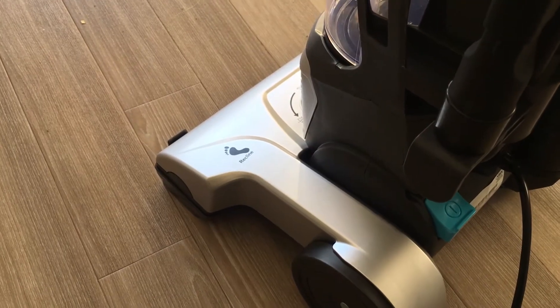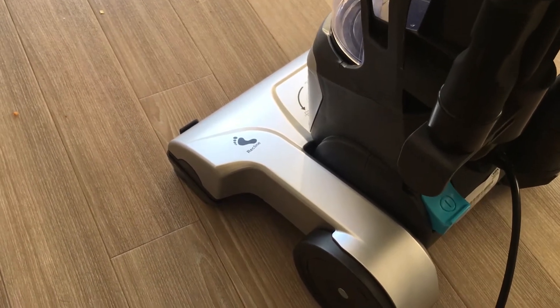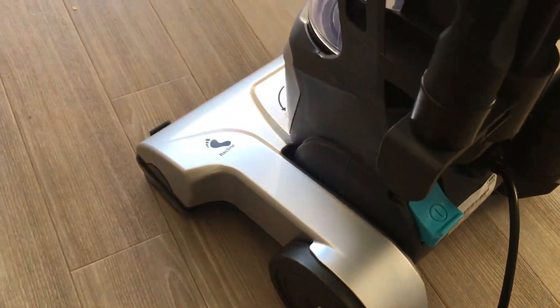The vacuum is really easy to recline. You just put your foot right there where the symbol is, pull it back, press the on button which is there and you're ready to go.